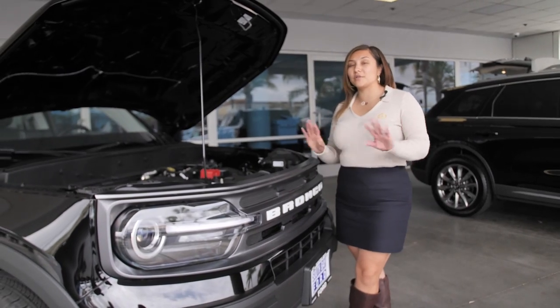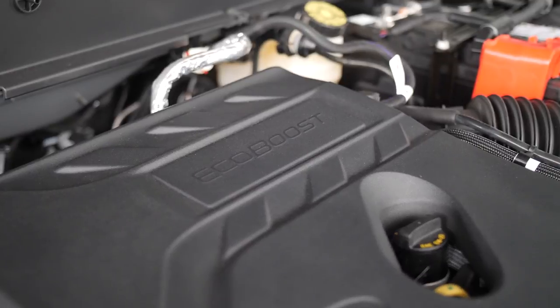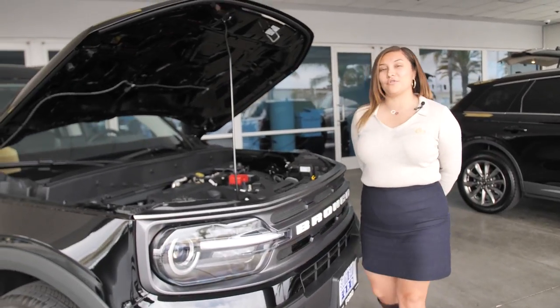Don't forget the Bronco Sport is completely four-wheel drive. We have here our 1.5-liter EcoBoost engine, which is going to give you great fuel economy in the city but is completely capable of taking you all the way through your next adventure.